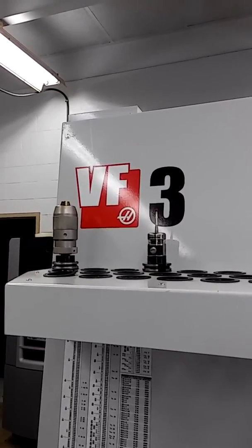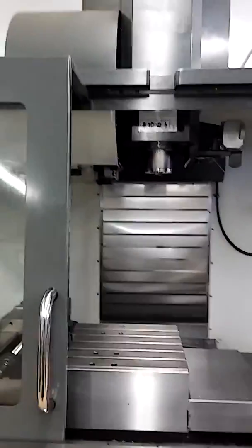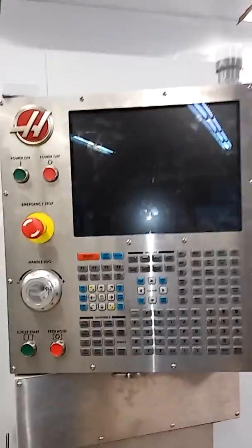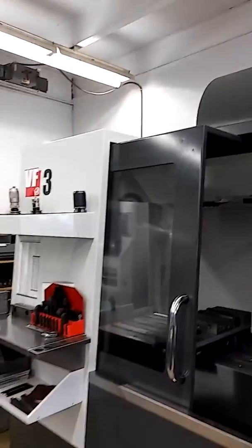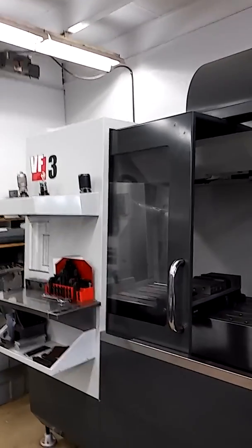We have a VF3 that was running in great shape. Last week we had one indicator on the screen showing a low battery warning. Usually our experience has been that machines run a few weeks after that first indicator pops on before you run into trouble, but this one popped up once last week.